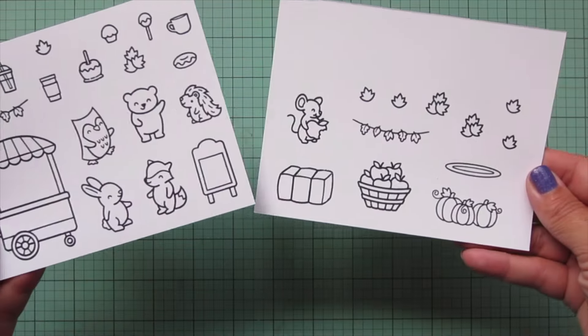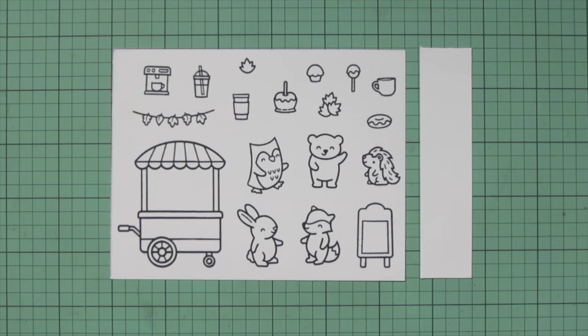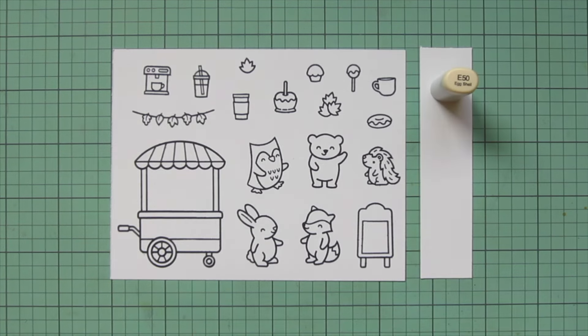I've stamped the images I'll be using on two sheets of Spectrum Noir Ultra Smooth Premium White Cardstock with Jet Black ink, and I'll be coloring with my Copic markers.